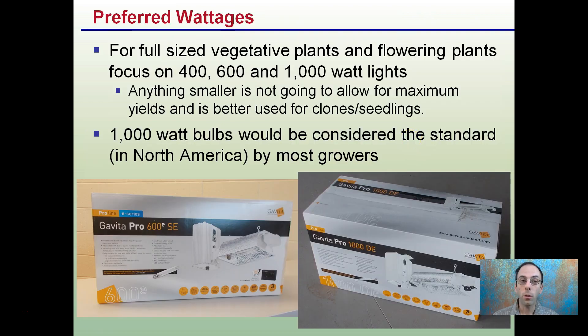For full-size vegetative plants and flowering plants, focus on 400, 600, or 1,000-watt lights. Most growers are focusing on the 600 or 1,000 watts in particular. Anything smaller is not going to allow for maximum yields, and is better used for clones or seedlings. 1,000-watt bulbs — such as the Pro 1000 double-ended — are considered the standard for North America by most growers, while other parts of the world use 600 as their standard.